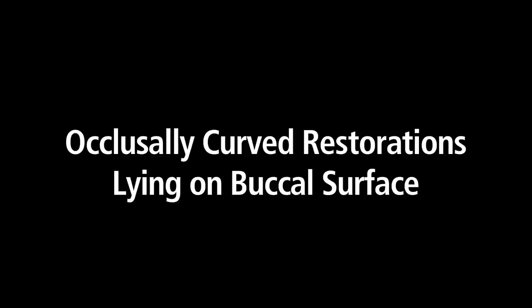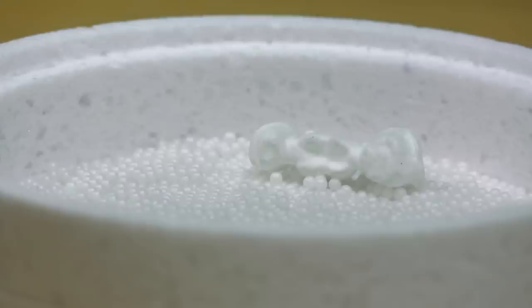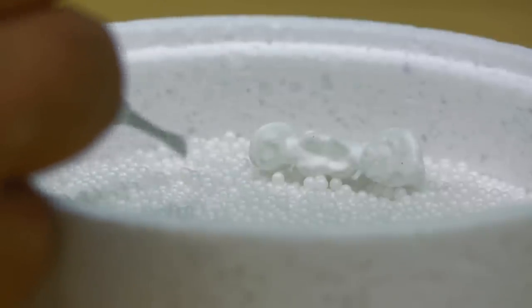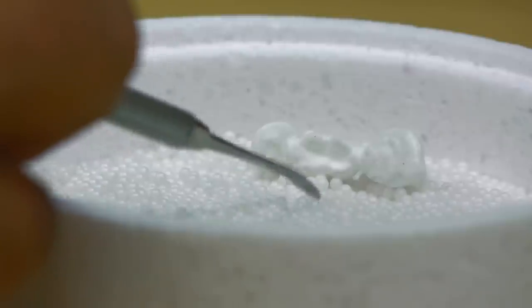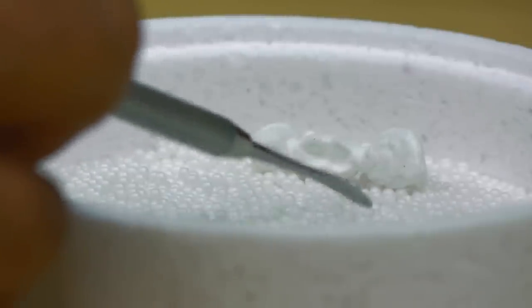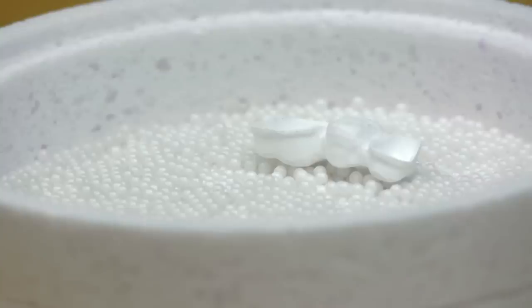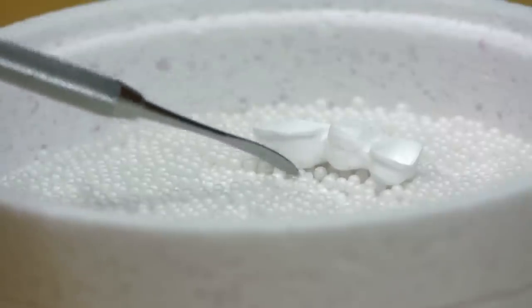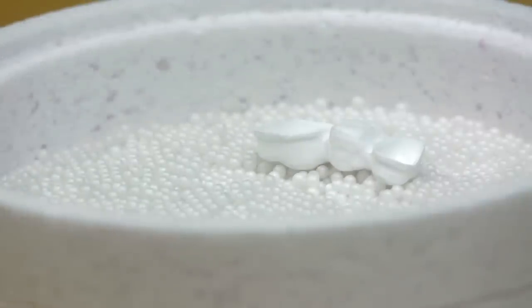Position crown and bridge restorations on the occlusal side of the restoration. Very occlusally curved bridges, or those on the Spee's curve, are always to be placed on the buccal or labial side of the restoration so that the center bend of the restoration is lying on the centering beads. Use additional centering beads to support ends of the restoration which have hollow areas. Support every restoration pontic with at least one centering bead so that the bridge restorations are adequately supported along the entire length and do not lie hollow.